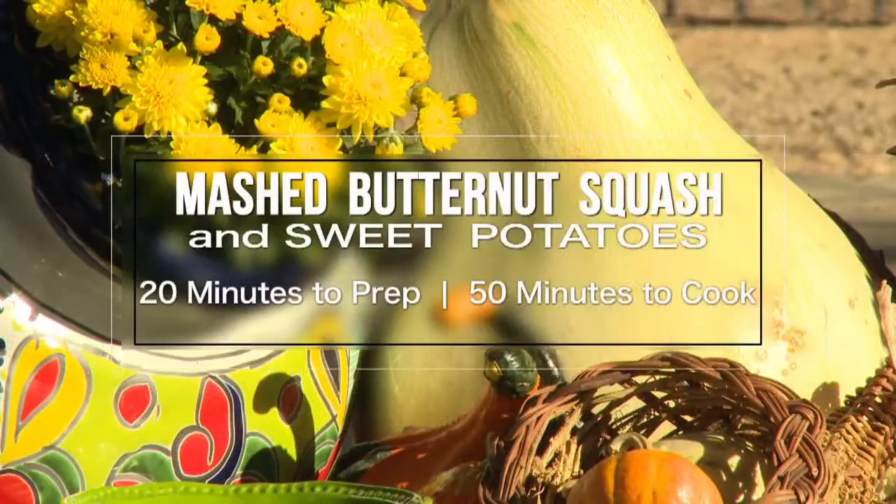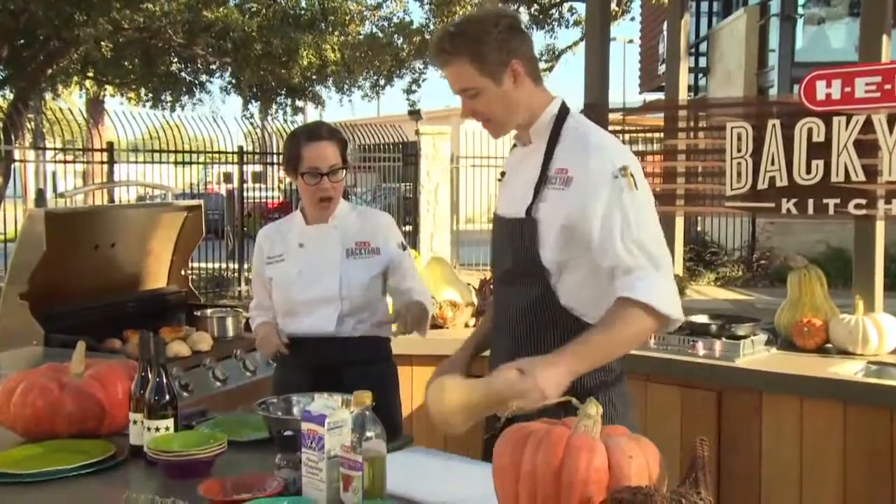Today we're going to make a wonderful mashed butternut squash and sweet potato dish — one of my favorites. So show us how to cut a butternut squash.